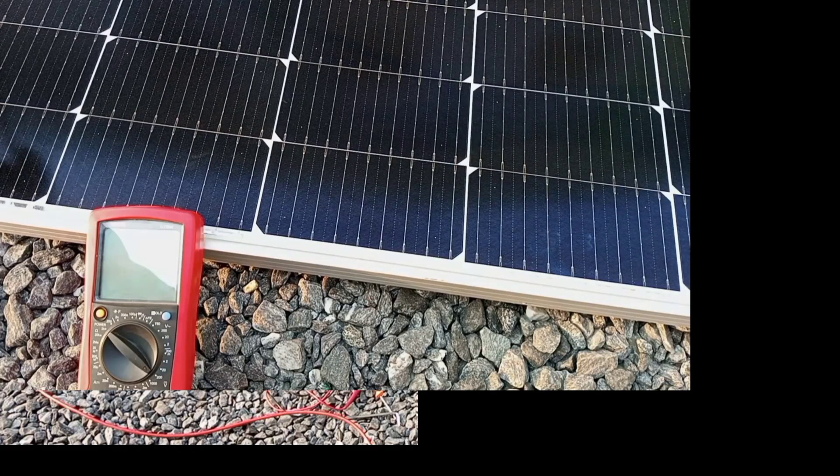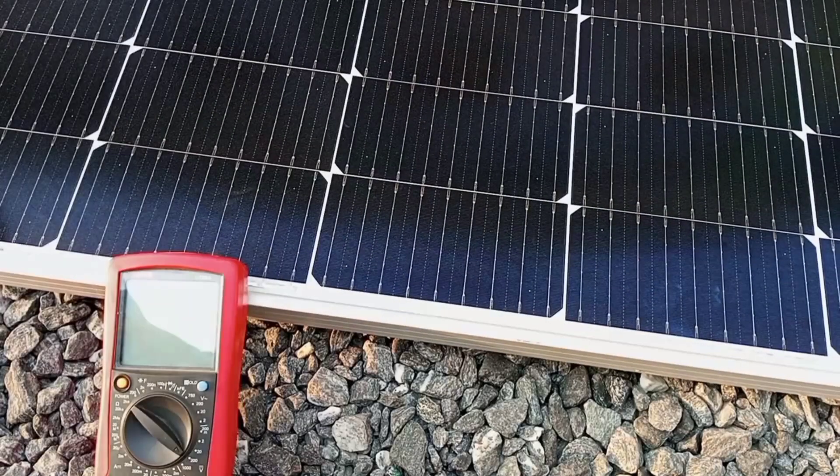Hello my lovely viewer, you're welcome again to my channel. This video is to show how to measure the output voltage from a solar panel.